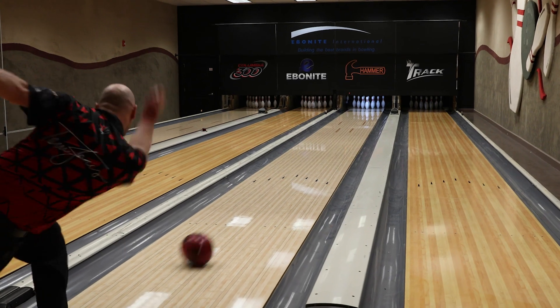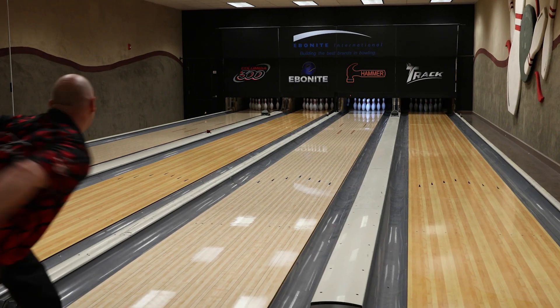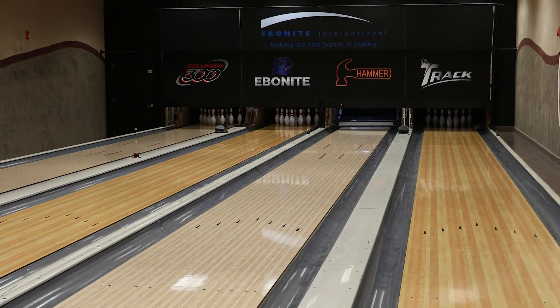Symmetric bowling balls have a wide range of when you can use them. These sanded ones you can use plain to the right on the shorter patterns to get the ball to roll, pick up, and control the pocket. You can also put a little bit of shine on them, move a little bit into the middle of the lane, and they're not quite as responsive out of the pattern as the asymmetric bowling balls.